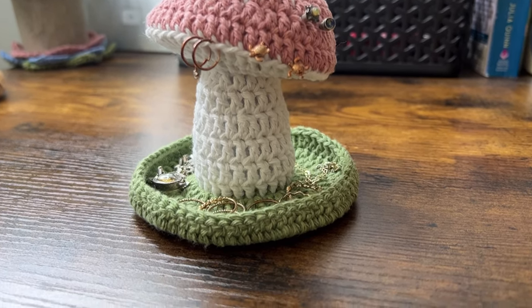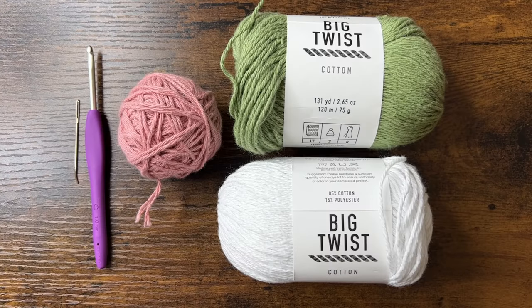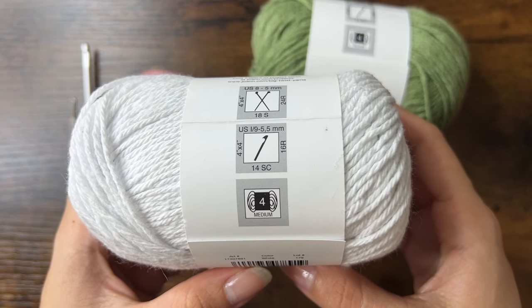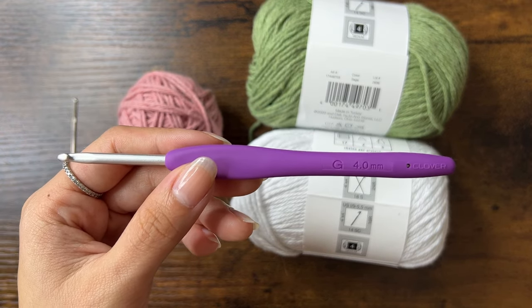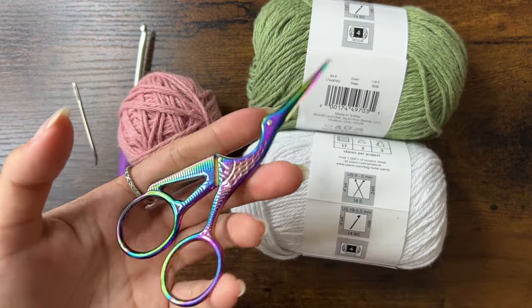Today we're making a mushroom jewelry holder and trinket dish. The yarn I'll be using is Big Twist Cotton in Sage and White, and Just Cotton in Dusty Rose. The yarn label recommends a 5.5mm hook, but I'll use a 4mm hook to make my stitches tighter so the stuffing doesn't come out. You'll also need a yarn needle, some scissors, and some stuffing.